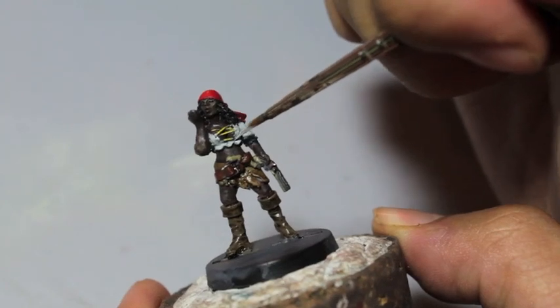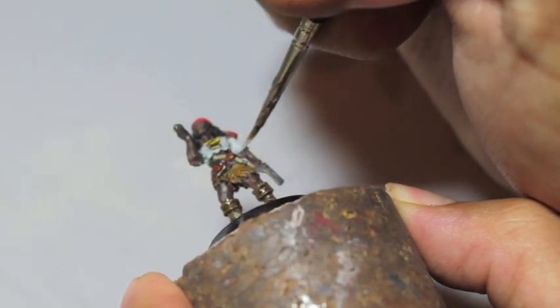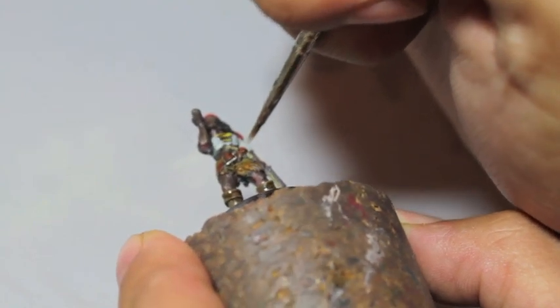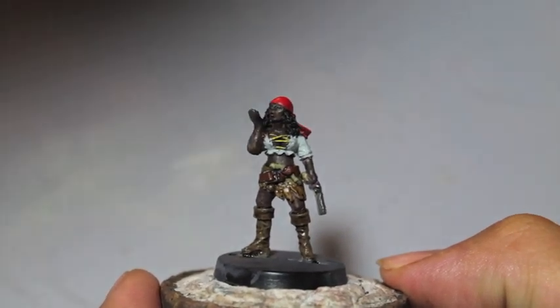Okay, so there we go. Just make sure you check all the angles and make sure that it is everywhere you want it to be. Then we're going to let this dry and come back — you want to have your Ulthuan Gray ready.